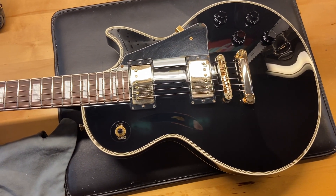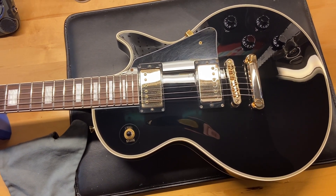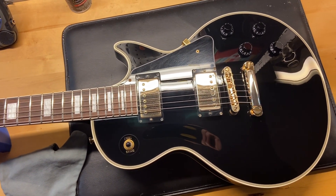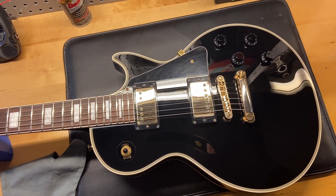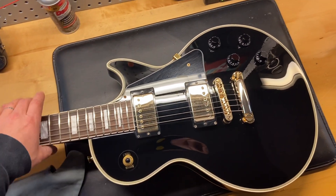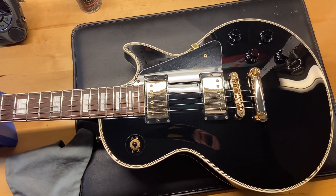Here we've got one that we don't normally have — a 2000 Bernie RLC 95 Les Paul Custom in black. Really, really cool guitar, not that much money. I'd give this one a 9 out of 10; it's pretty clean.